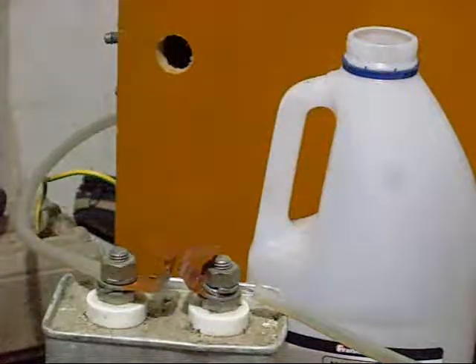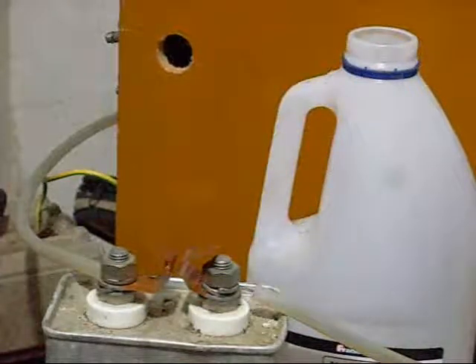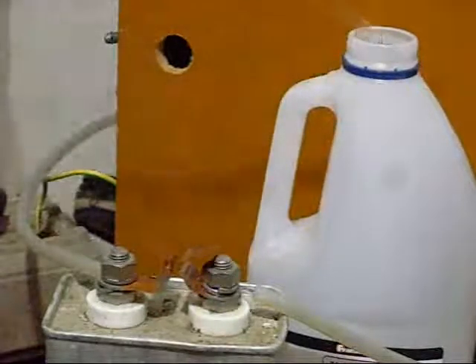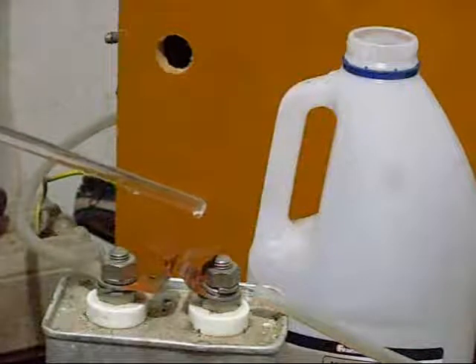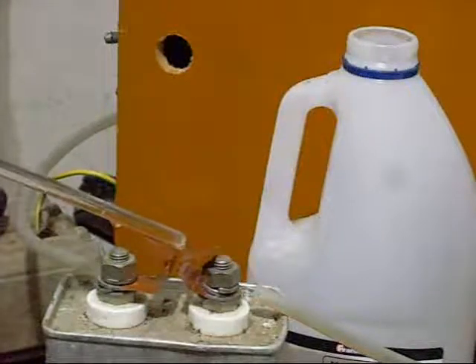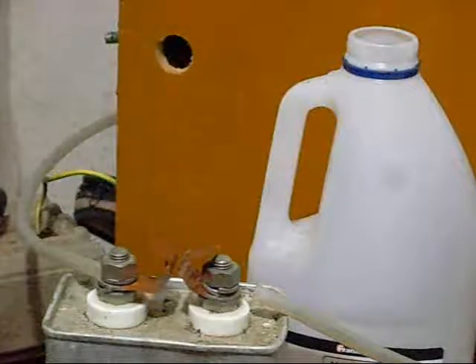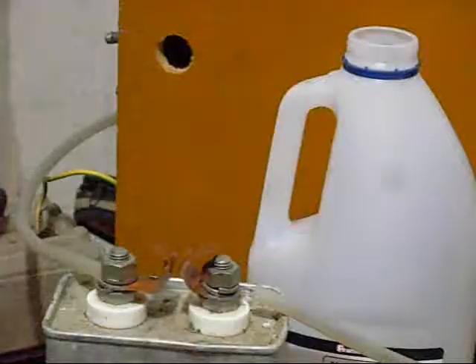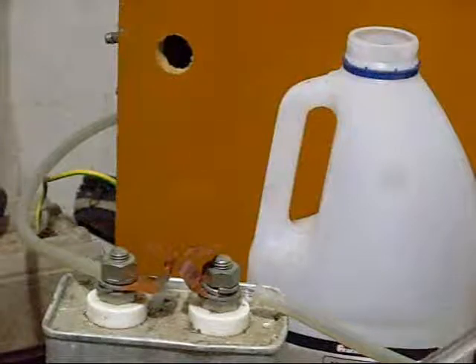Now let's have a look at that. We'll charge up the cap - it's now charged. Get some distilled water on my chicken stick and bridge this terminal with distilled water. No conductivity in distilled water. There you go. Is that not catastrophic failure of the dielectric properties of water?